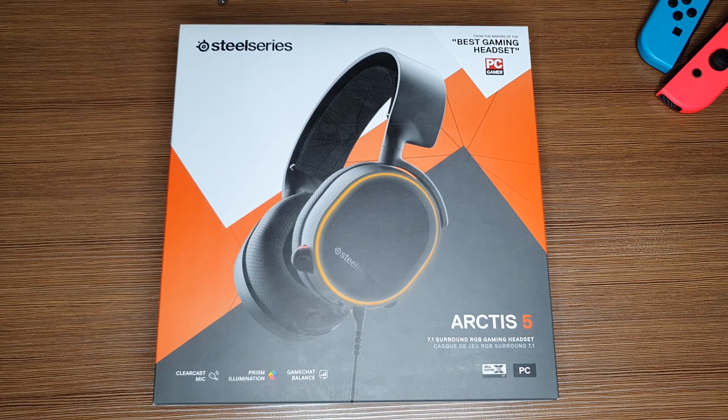Hey guys! How's it going? Cynic here. Today we're going to be unboxing the SteelSeries Arctis 5 RGB headset. I don't usually do this kind of video and I apologize if there are any mistakes, but I'm pretty much excited so let's get started.